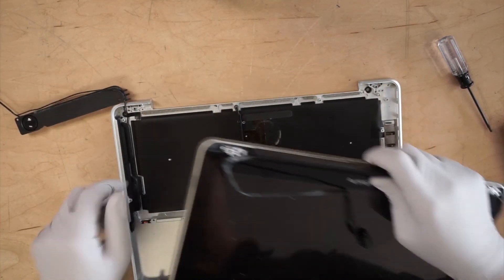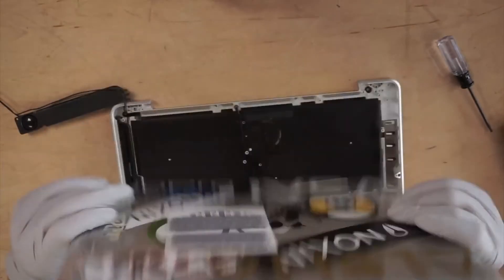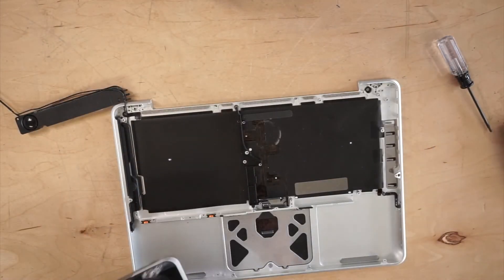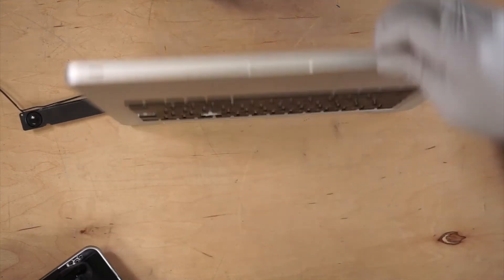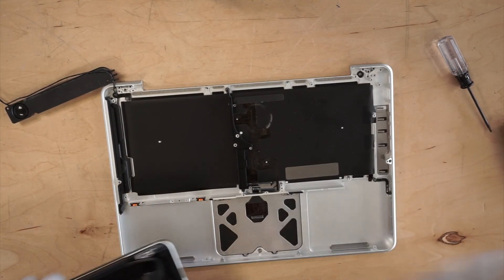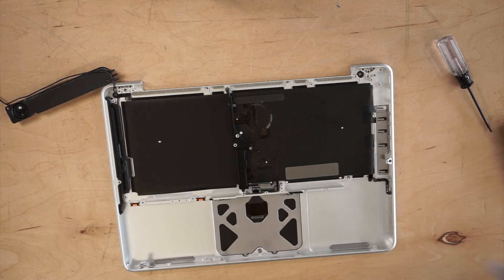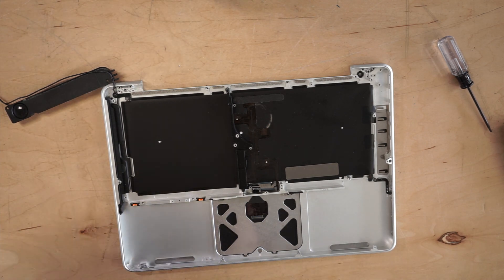So as you can see, the video shows you how to remove or replace the screen, remove or replace the keyboard, and the touchpad. Pretty much it's a full tutorial on how to take the MacBook Pro apart. Stay tuned — I'm going to do the installation and part 2 will show you how to do that. Thanks for watching.